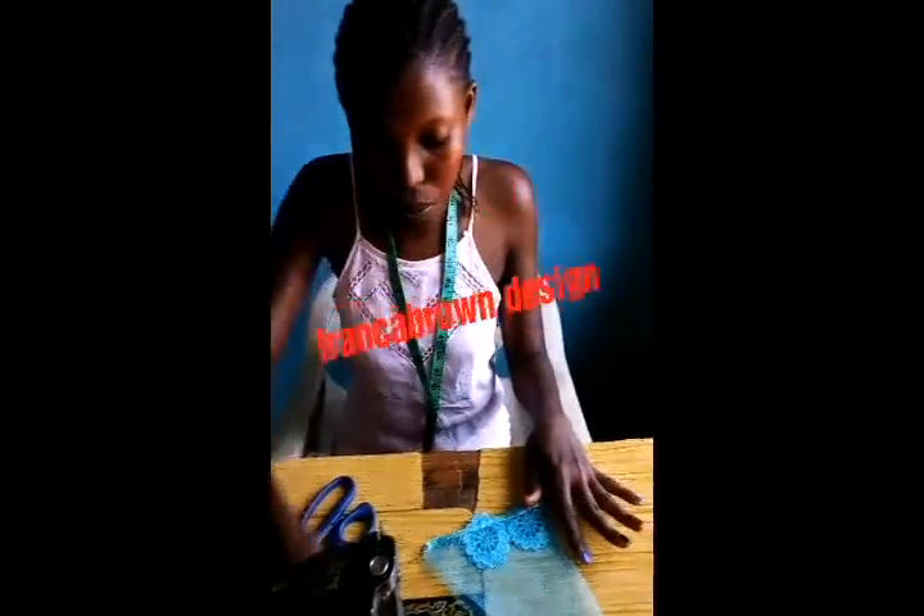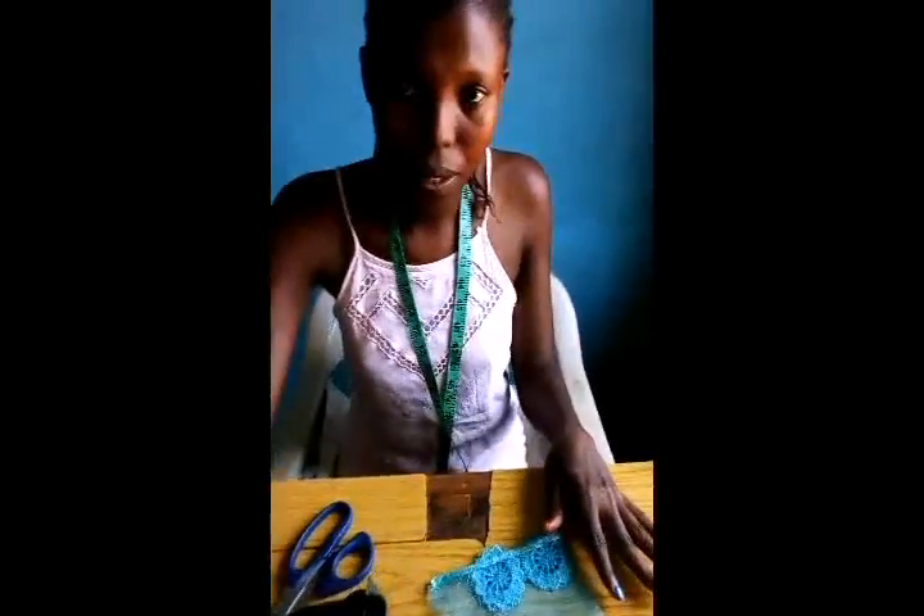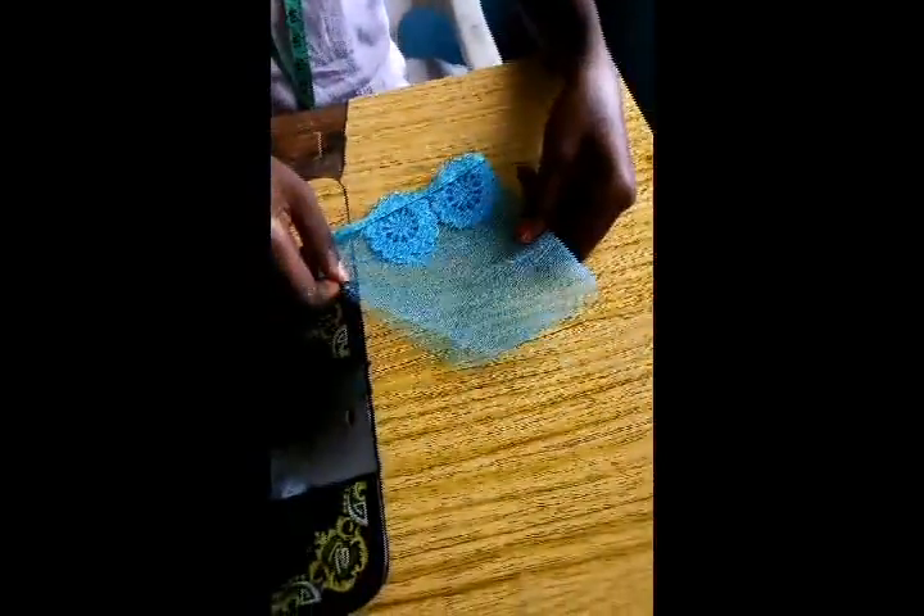Hello everybody, welcome to today's class. My name is Franka Brown and the first thing we are going to do today is attach a staggio sleeve. This is my sleeve — I already cut it. I assume we all know how to cut a sleeve, but I've not joined it yet. Remember we've joined the gown, so let me show you how to do it.